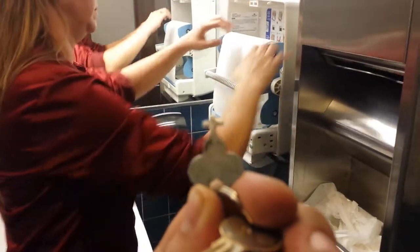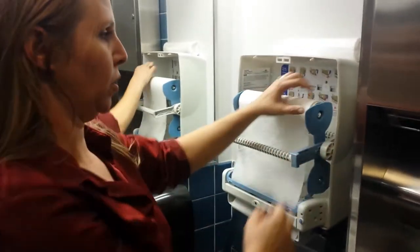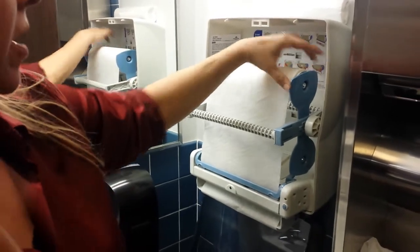This key unlocks it. In order to change these, once the paper gets lower than this blue guard — and it has to be below right here at this point — then you can move it down to the bottom.